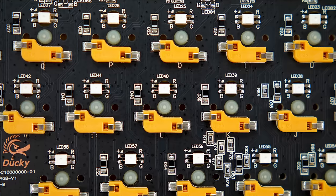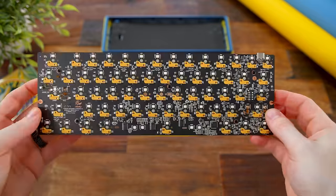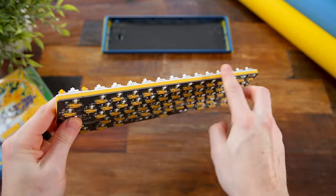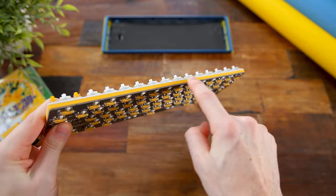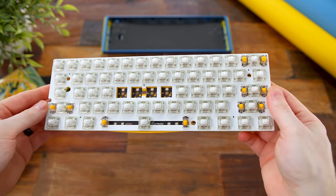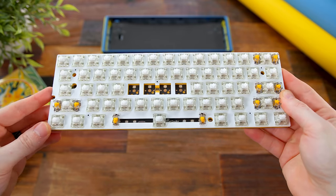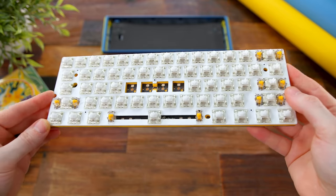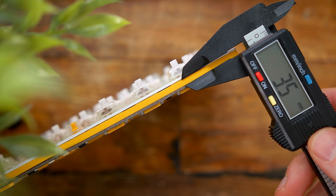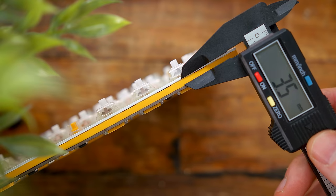What I'm most impressed by is the inclusion of the sandwich layer. Between the PCB and the plate we have a nice, again color-matching, silicone dampener — yes, it's silicone, not foam. Having this sandwich between the layers gives your switch another factor of improving the sound profile, and silicone is naturally more dense than foam. It's also nice and thick at 3.5 millimeters, which is definitely going to help with acoustics overall, giving it a more deepened sound profile.